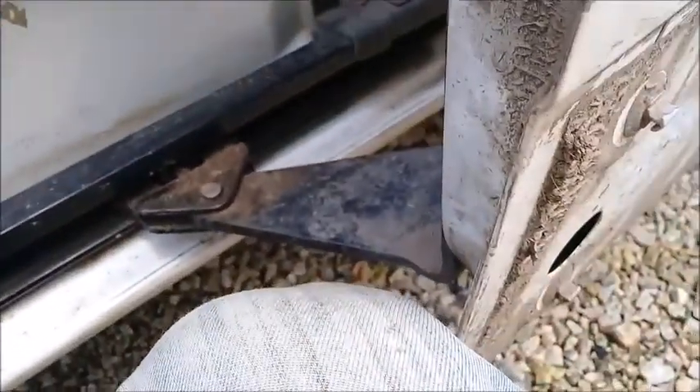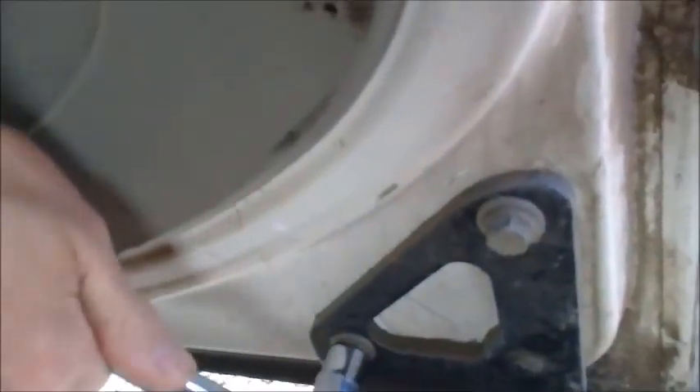Make sure you don't drop the nut inside, otherwise it can be a bit of a pain because you'd have to take the inner door card off to retrieve it. So yeah, just undo those on the inside.